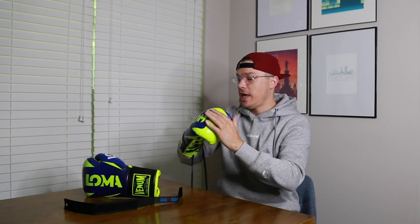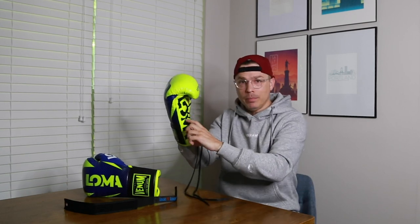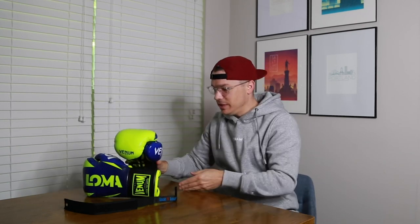I actually like lace-up gloves more to keep my hand secure than for the wrist. For that reason and the wrist protection, I think lace-up gloves are superior, and I think most people would agree. The problem is you've got to have a partner to lace you up. When I was looking for a solution, a lot of products I found were big and bulky — some required threading through eyelets and looked just as cumbersome as finding someone to lace your gloves. I got really excited when I saw this product from Lace and Loop because of just how simple it is.